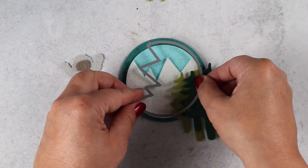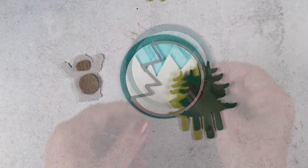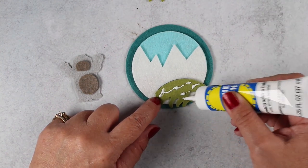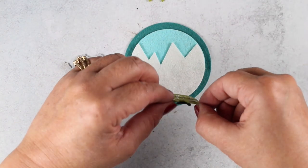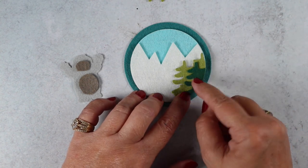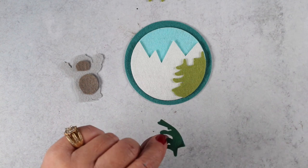So these trees, I wanted to have them off to the side, so I'm going to use the mountain die so that I get that round edge, and I just die cut through both of my trees at once so that I have this little pairing of trees off on the side, and stick them on, and then I'll stick on the next tree, the little green one there, and add that.